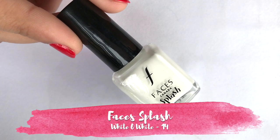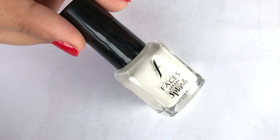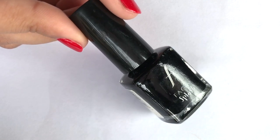The next essential is black and white nail polish. I have a very pocket-friendly option: Faces Splash white nail polish and Faces Splash Black Beauty. These are very good products for their price.